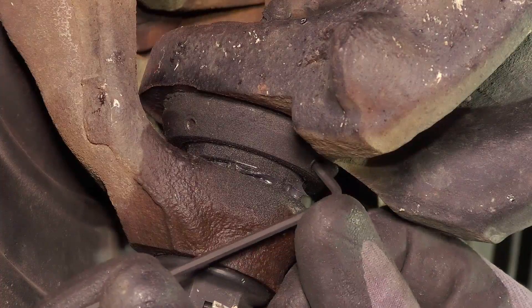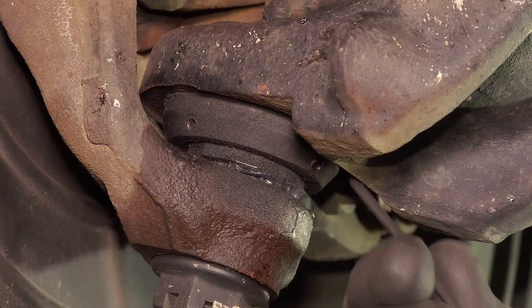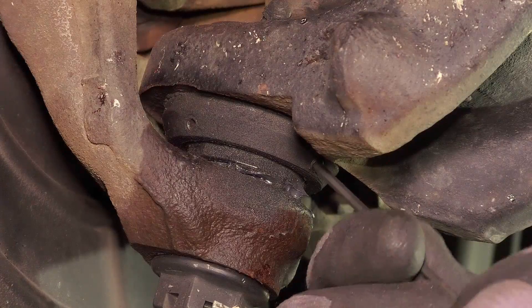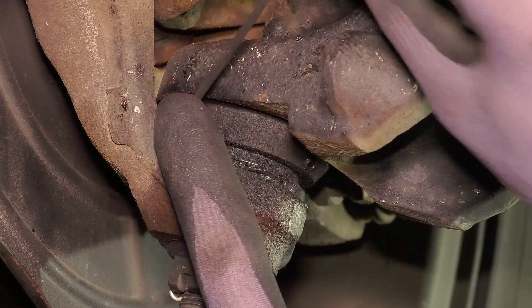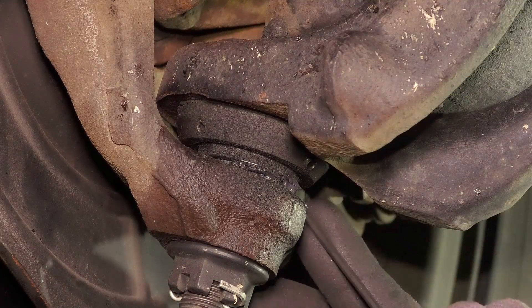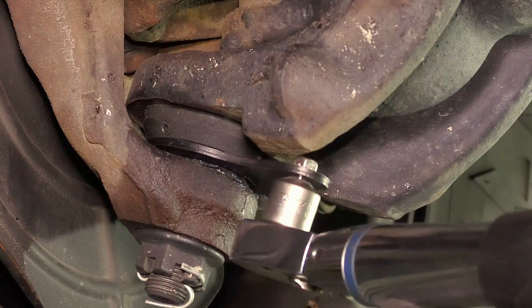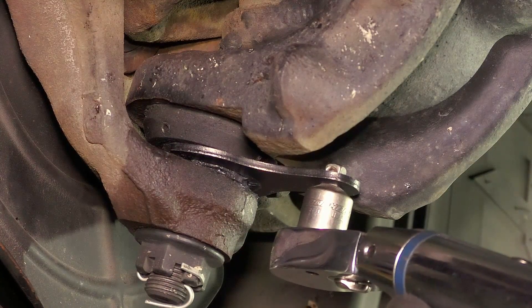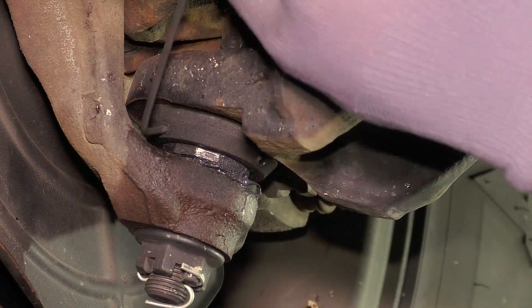The lower ball joints are designed with an adjustable preload ring. If excessive wear becomes apparent and falls out of factory specs, you can tighten the preload ring. This should be done with the ball joints under load and the wheels on the ground. Loosen the three set screws at the base of the lower ball joint — do not remove them. Use the supplied specialty wrench and tighten the preload adjustment nut to 70 inch-pounds, then tighten the set screws to 30 inch-pounds.